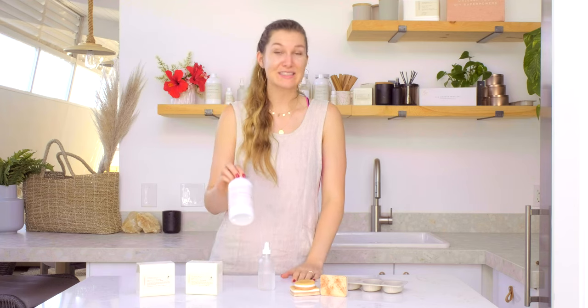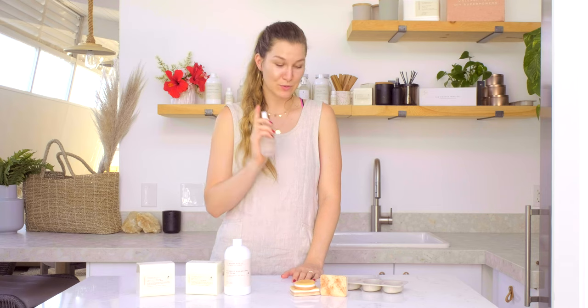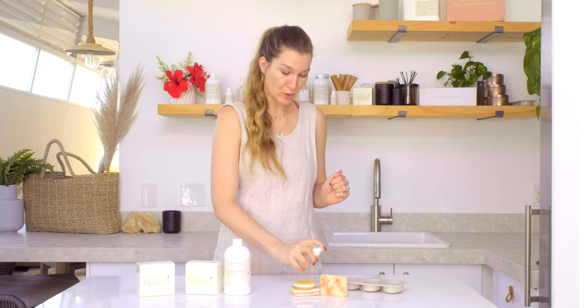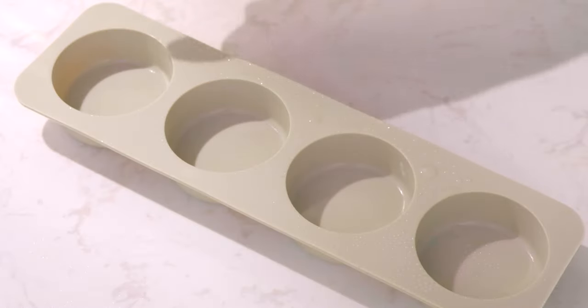First, you're going to need some alcohol. Here I have our organic sugarcane alcohol from the Wooden Wick Co, and then get yourself a little spray bottle because we're going to be spraying alcohol. The first tip is to spray your molds with alcohol before pouring your soap. You don't need much — just give each of them a spritz or two so that they're coated in alcohol.